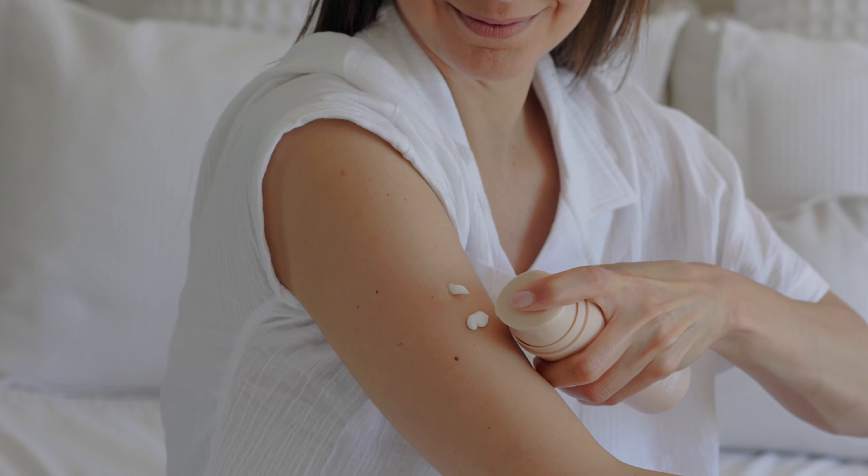I'm super excited to introduce you to our first ever body product, Pin Perfect. I wanted to create something that wasn't a typical moisturiser, but a total body treatment.